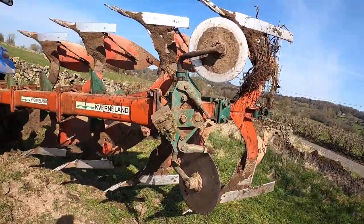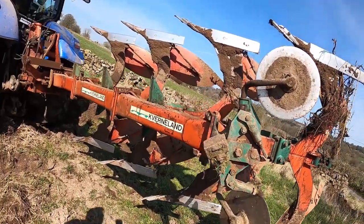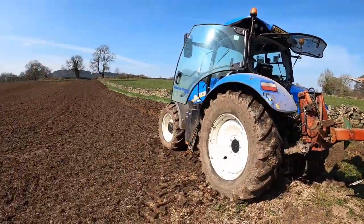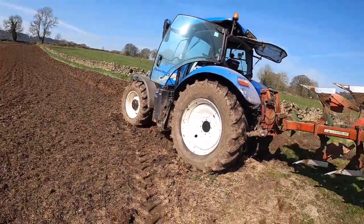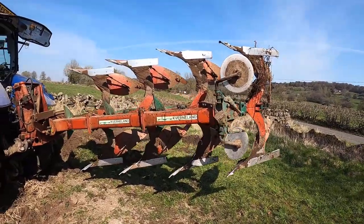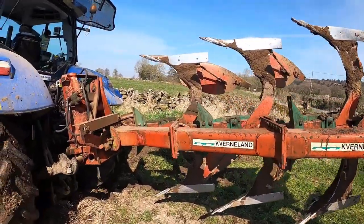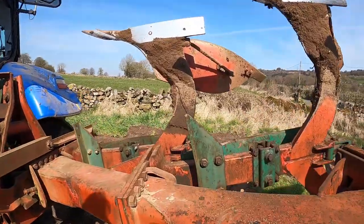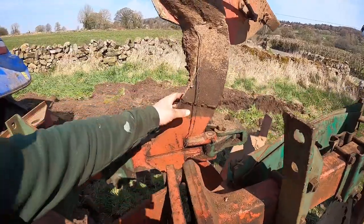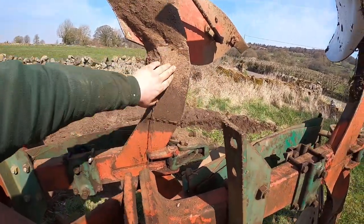I've got no land wheel at the back because it's only four furrows and this tractor's got plenty of front weights on, so it can handle it without that. It ploughs perfectly level. She's been a good plough but she's getting to the end of her days.